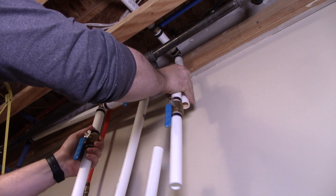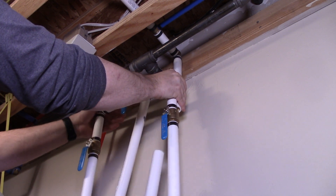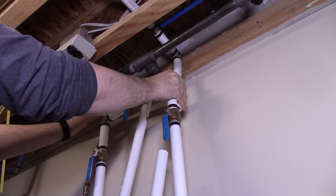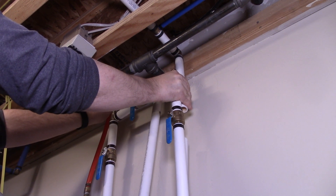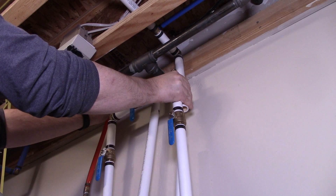What's nice about PEX pipe versus metal pipe is that there is some play and flexibility. Here I'm dry-placing the pipe so I can figure out where I want the elbow joint to join the valve system I created. Once I have an idea, I'll mark it and then make the second cut.